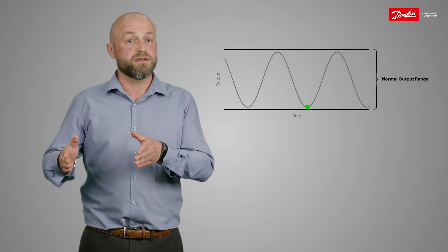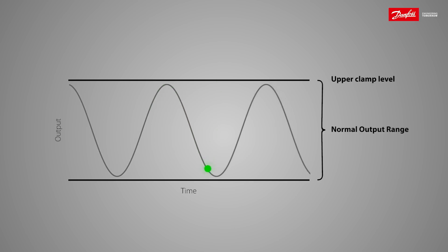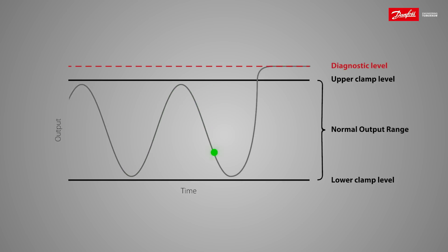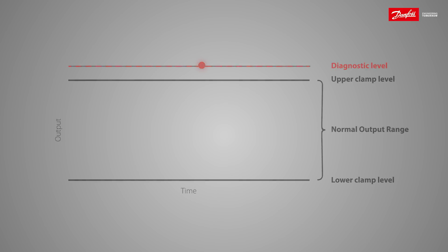In order to enable diagnostics, we need to make room for an error signal in our pressure signal band. This is done by clamping the upper or the lower signal end. If the sensor detects an internal failure, it will simply pull the output signal to a well-defined level outside the standard operational range. The controller will then immediately know that there is a sensor failure situation, and can react fast and pull the system into a fail-safe mode.